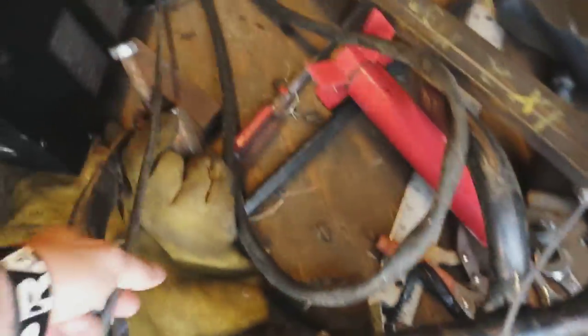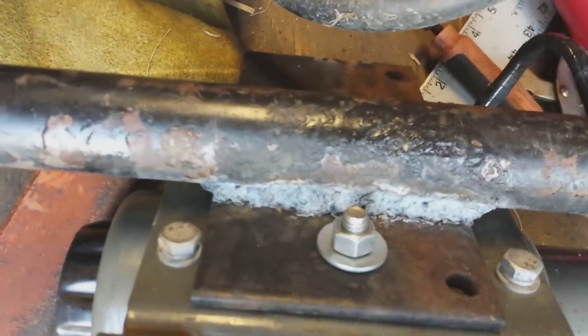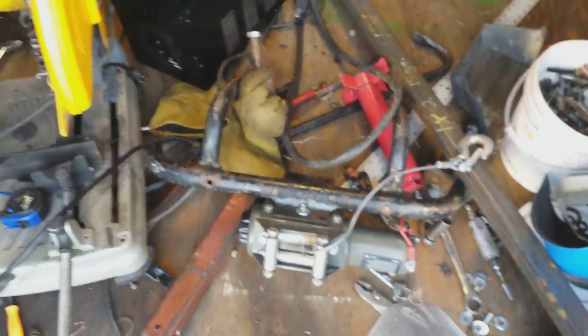I've gone ahead and mounted up the winch on the front bumper. I've got the plate welded in there and got the bolts just loosely tightened on the winch. Let me get it sitting up here and I'll show you roughly what it's gonna look like.